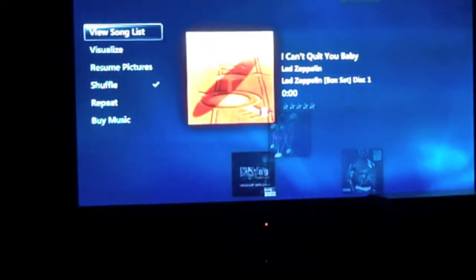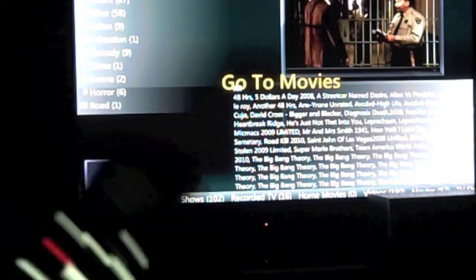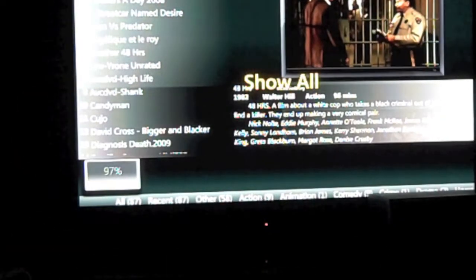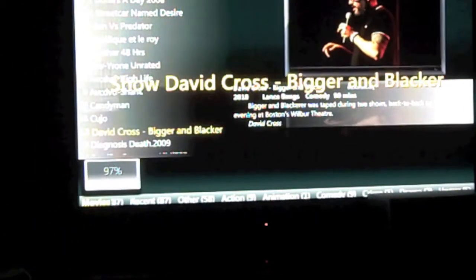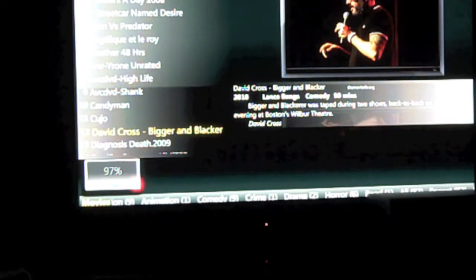Stop track. Go to movies. Show all. Show David Cross. Play David Cross.